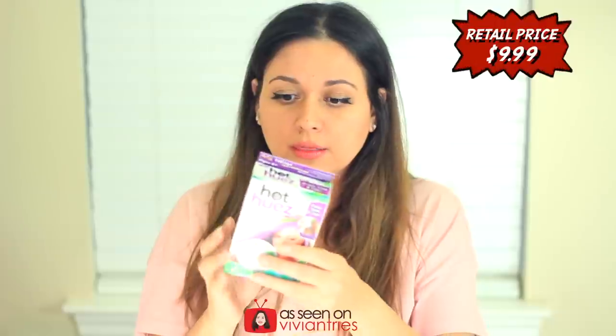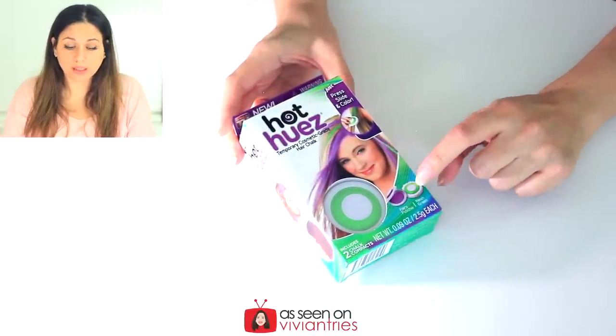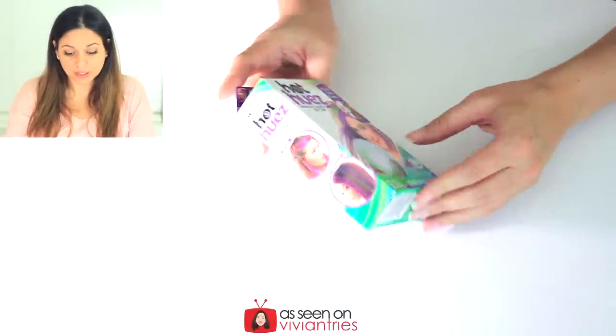Hello you guys and welcome back to another Vivian Tries. Our next product is this cool hair chalk stuff — press, slide, and color, that fast. I picked purple. Is this purple and green? Yes, fuchsia and green! Oh my god, I thought you only got one color. So I got two colors — this purple fuchsia color and then a neon green color.